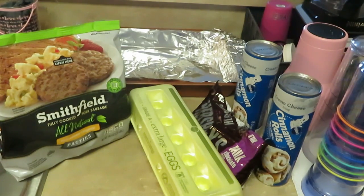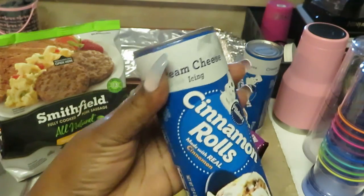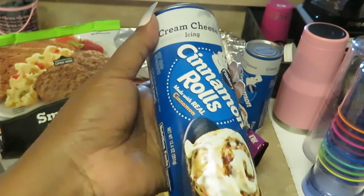Good morning guys. This is Arigamisha. It is Sunday morning and this morning for breakfast I am cooking some cream cheese Pillsbury cream cheese cinnamon rolls. They are gonna be so good.